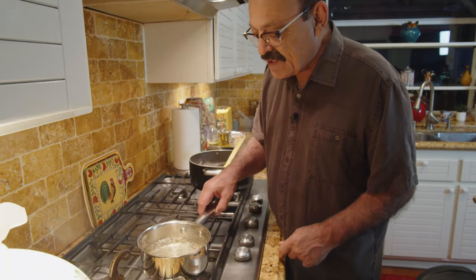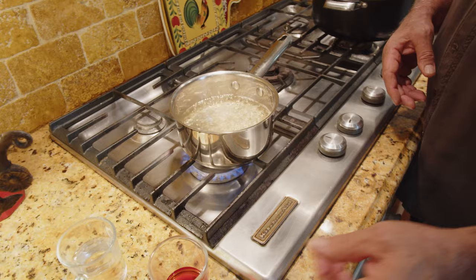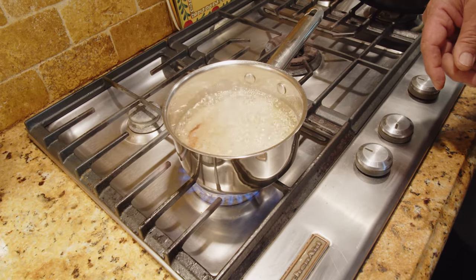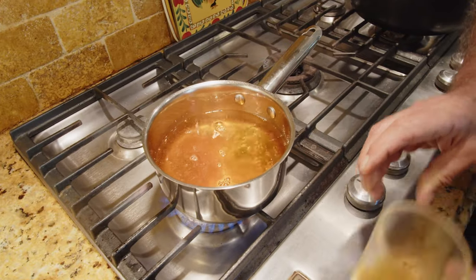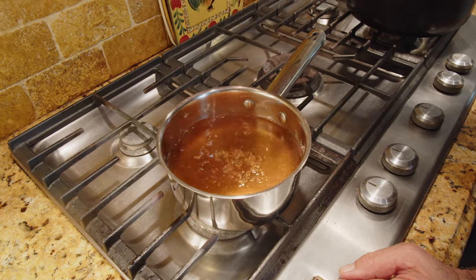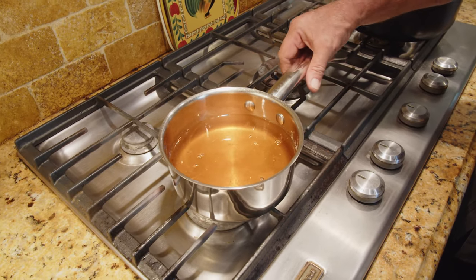The syrup is boiling very well — I think it's time to add the cardamom powder and the saffron. Look at that color! Then turn off the heat and add the rosewater. Put it aside — our syrup is done. I'll show you how to use it later.